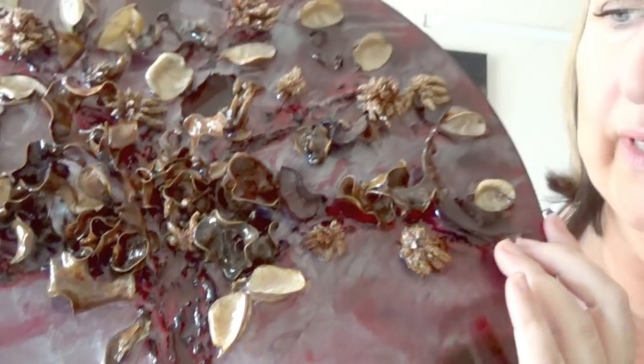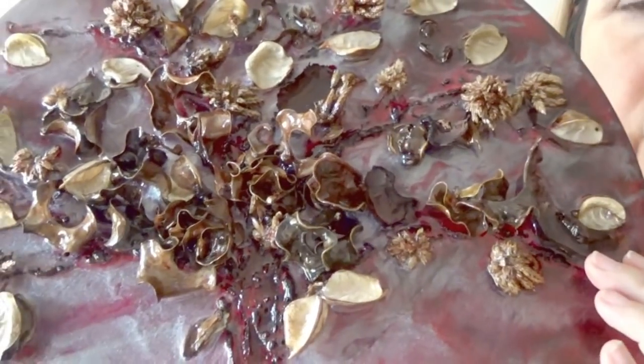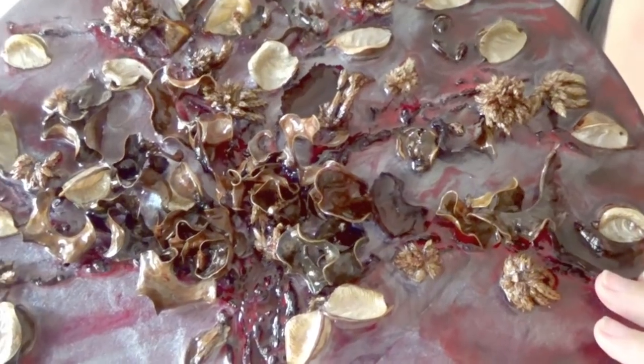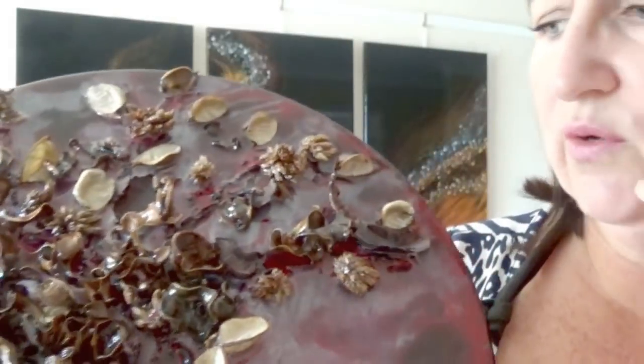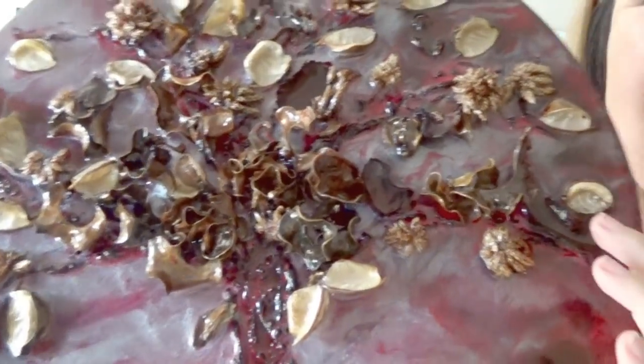Potpourri is a fantastic medium to use because it's already dried out and saves you a great deal of time and effort. If you were to get leaves and things from your local park or wherever, this has already been done, and it also still has the smell of vanilla so you've got a scented piece as well.